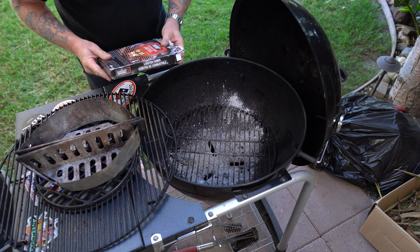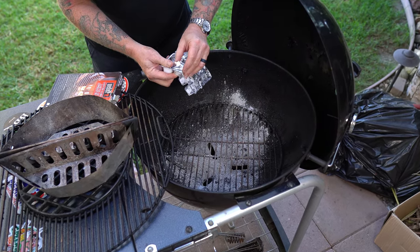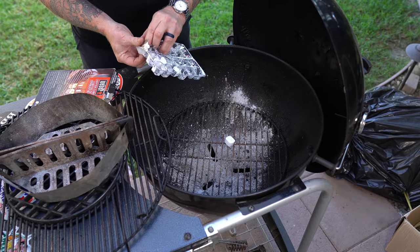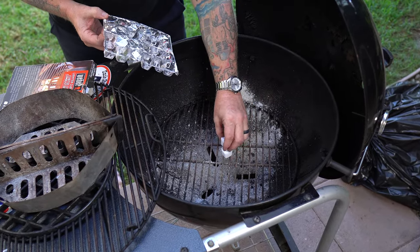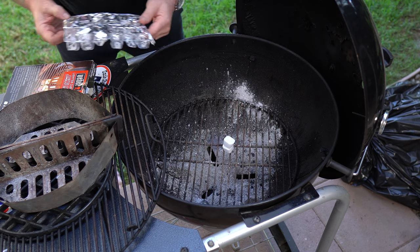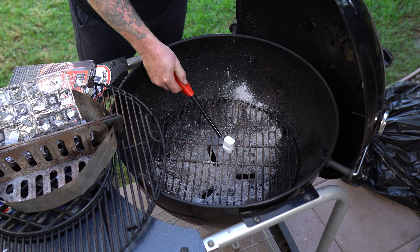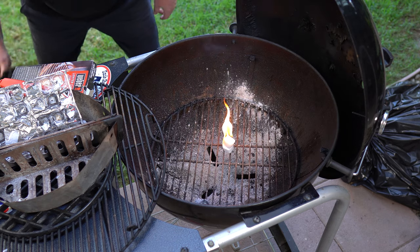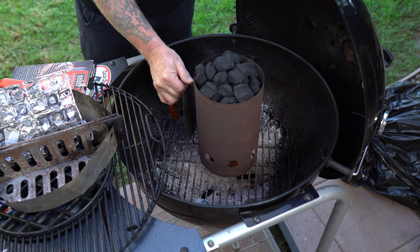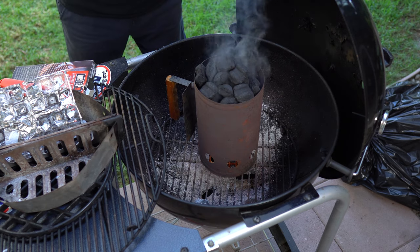Check this out — pretty simple here. We're going to use the Weber paraffin wax cubes. I like to use two of them and just stick them on top of each other, like that right there. No fuss, no muss. They have zero taste, no aftertaste, no nasty additives. Then I take my chimney, set it right down on top, let the magic happen. In about 20 minutes we'll be ready to go.